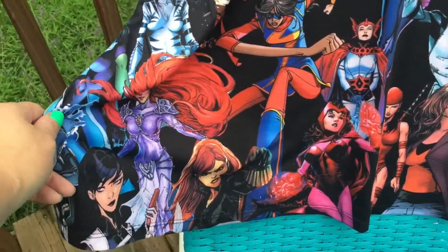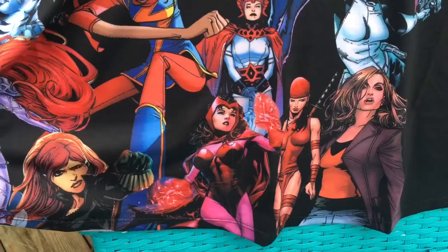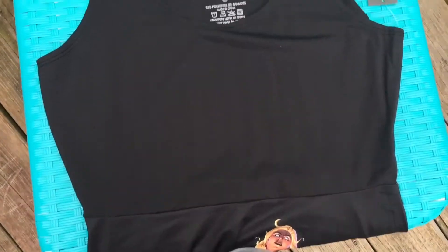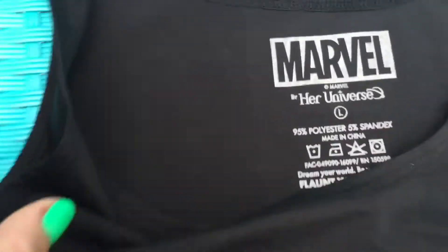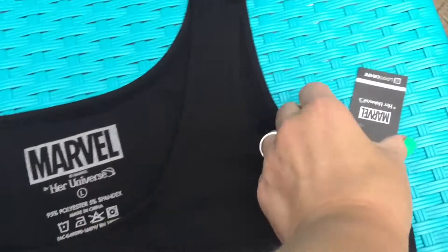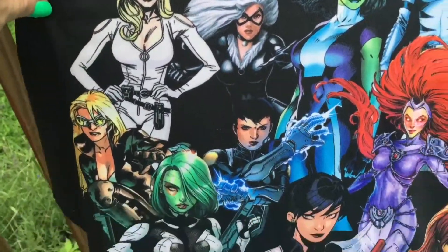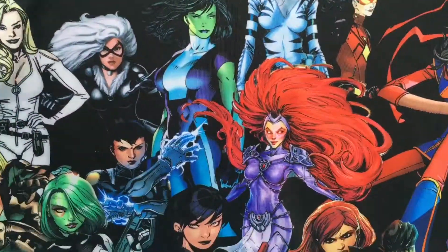It is a dress! It's a black dress and at the bottom there is a ton of different superheroes — Captain Marvel, Electra, Scarlet Witch, Black Widow, all kinds of superheroes on there. It's got a pink top and then the black skirt. It's from Her Universe, it's a large. It's made of spandex and polyester. I got a bigger size in case it shrinks. Here's the tag — and here is the back part of the dress with more superheroes. I'm not sure if that's Agent 13 or not, but I like it — it's really nice and very soft.